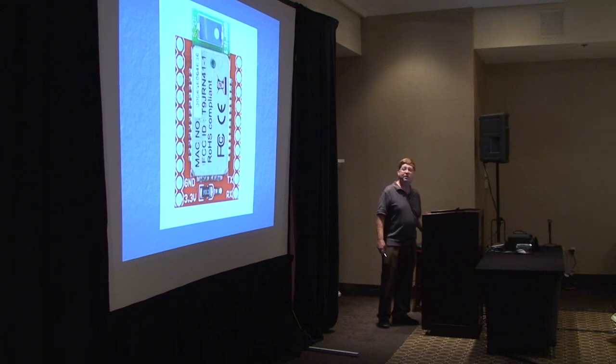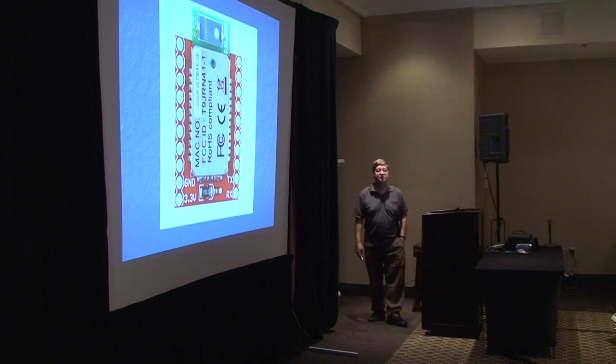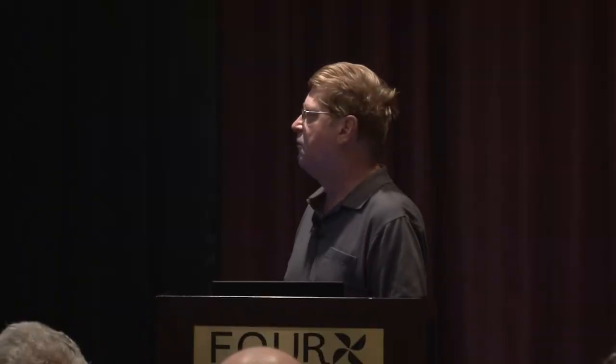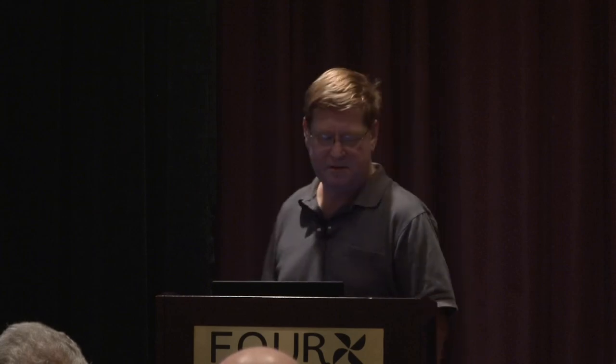More recently, Roving Networks itself has begun to put out modules that have the radios mounted on them, and the price of those is significantly cheaper. The lower power one, quantity one, is $39, and the higher power one is $45. But again, that's still quite a premium over the cost of the radios themselves.